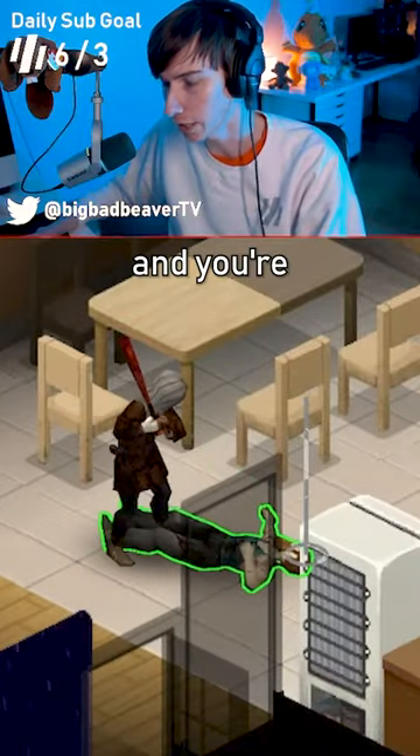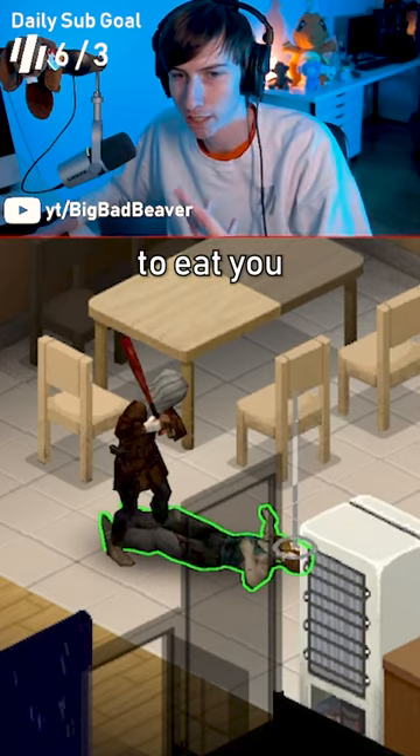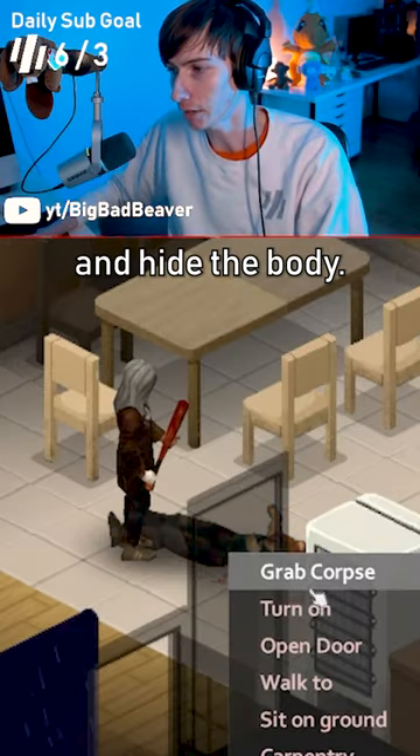So let's say you're in the kitchen one night and you're making dinner and some crazy guy comes out of nowhere and he just tries to eat you. Very simple. First, bonk him in the head, right? Okay, now he's dead.